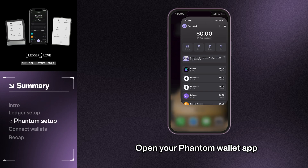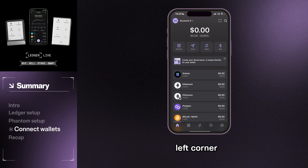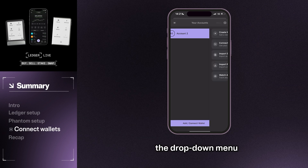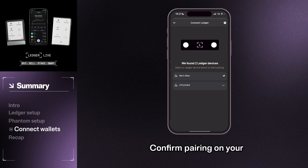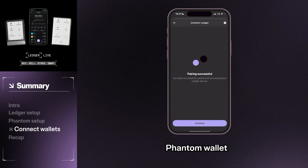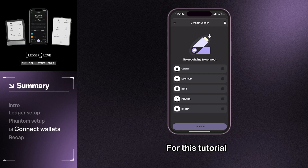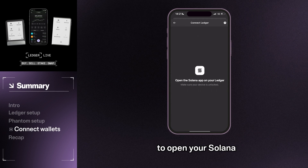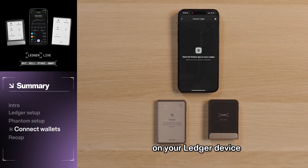Open your Fantom wallet app. Tap the drop-down menu icon in the top left corner, then select Add/Connect Wallet from the drop-down menu. Press Connect Hardware Wallet. Confirm pairing on your Fantom wallet, then select the chains to connect. For this tutorial, we will select Solana. You will be prompted to open your Solana app on your Ledger device. Open the Solana app on your Ledger device to allow Fantom to connect via Bluetooth.